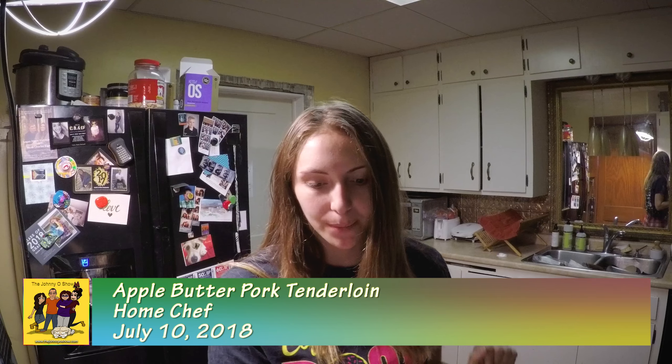Welcome back to another Home Chef cooking with Tiana. We're going to be doing the apple butter pork tenderloin.